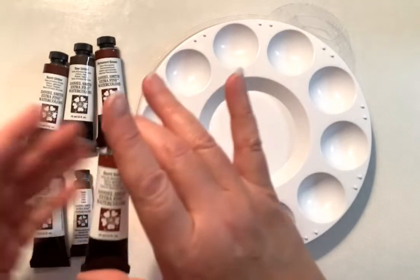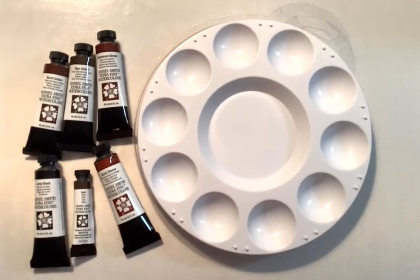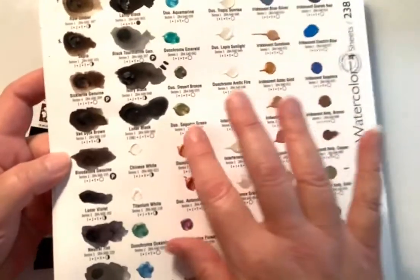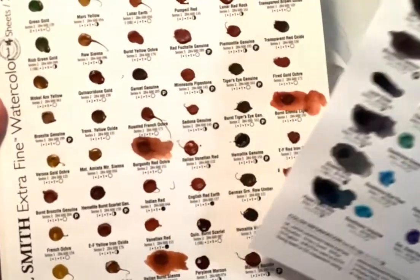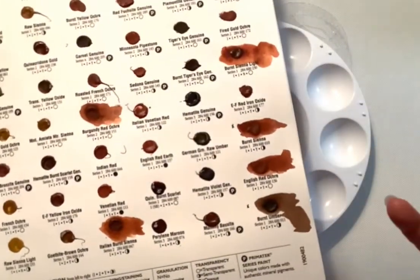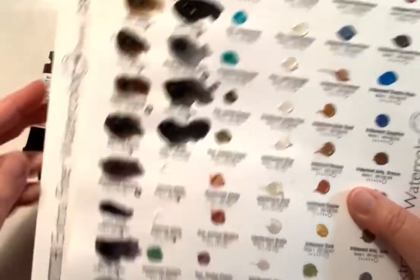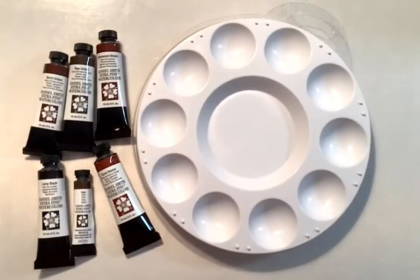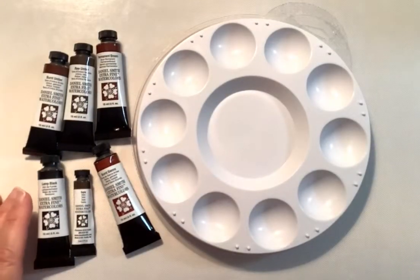So I ordered six different colors. What's kind of cool is I had ordered a while back — they have 238 watercolors to try, and there's a little dot of all these different colors. I have sheets of them. I went through and activated the browns and the blacks to see which colors I wanted to get. That was how I decided what I wanted.